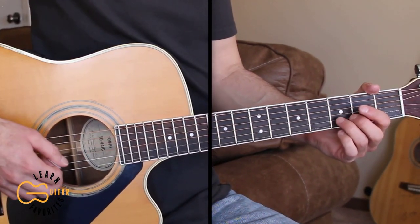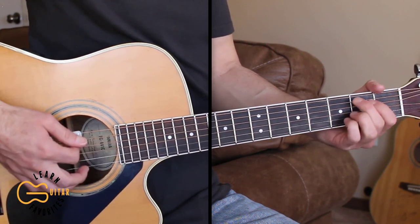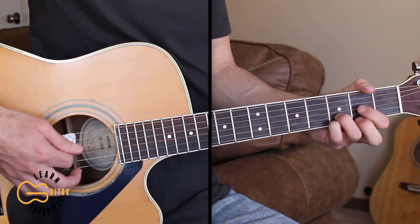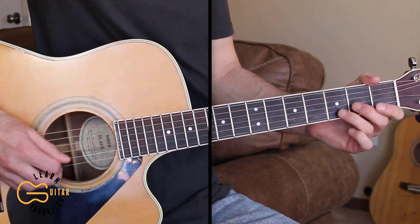For the intro, I'm going to play the picking part. If you can't do the picking, just strum E minor, C add 9, D, and back to C add 9 — over what I'm playing here for the intro.